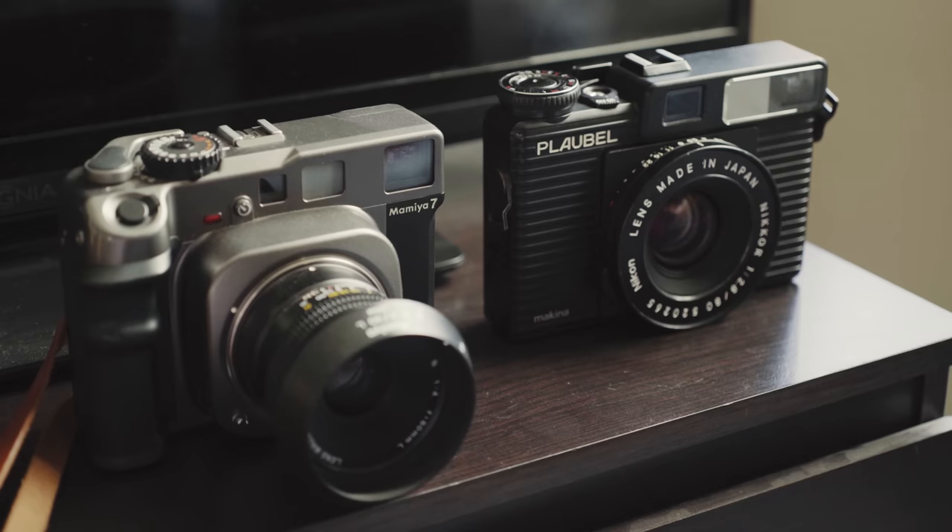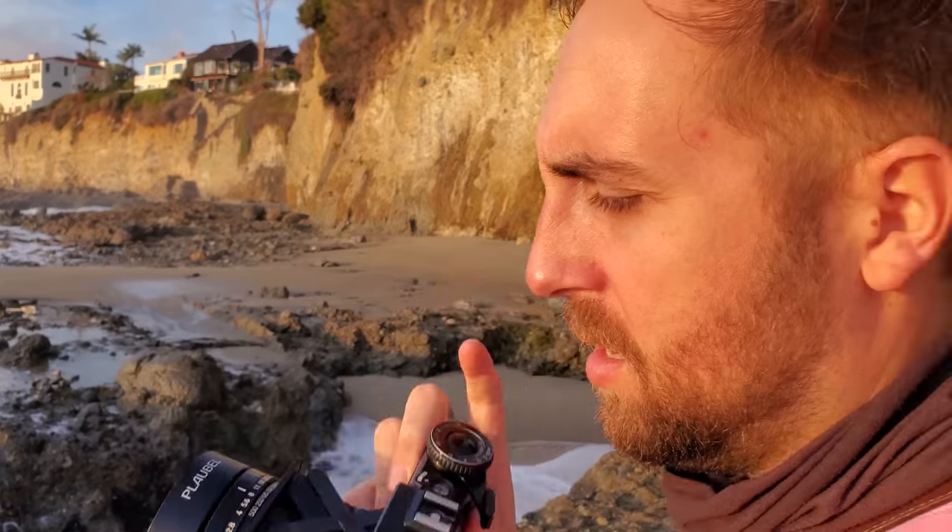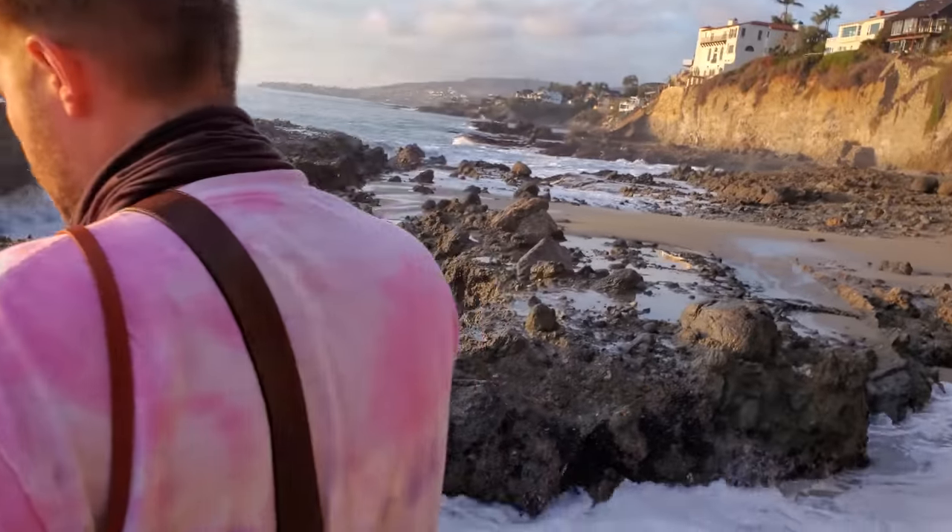If we were to continue our comparisons of the Makina to the Mamiya 7 or even the Pentax 6x7, I'd have to say the shooting process is a little bit slower. Maybe that's something I'll get better at with time, but changing the f-stop and the shutter speed isn't very quick, especially when you're peering through the viewfinder. Worth noting too is that the aperture is de-clicked, which means you can actually hit those sweet in-between apertures like f6.9 and f4.20.